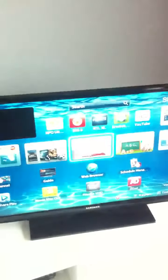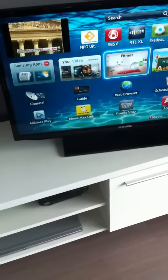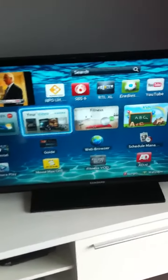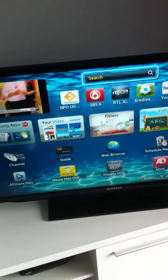It takes a little while sometimes, but there we go — this is the internet. To navigate, you just use the arrows here: to the left, to the right, up and down. If you want to search on the internet...